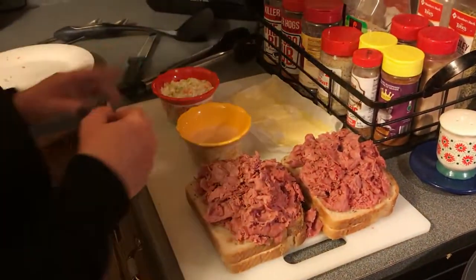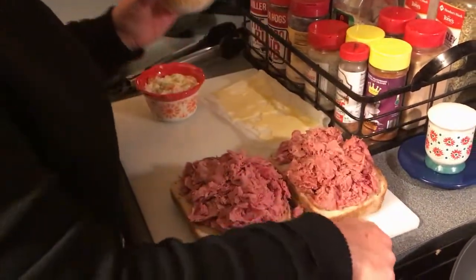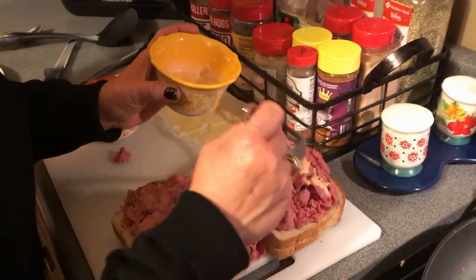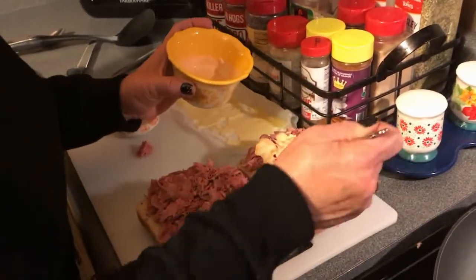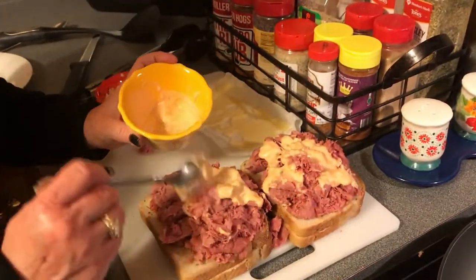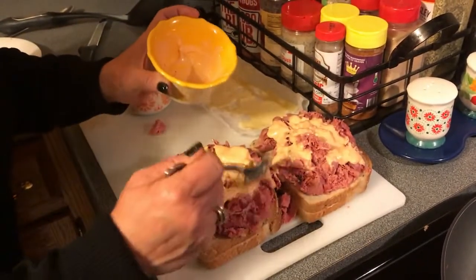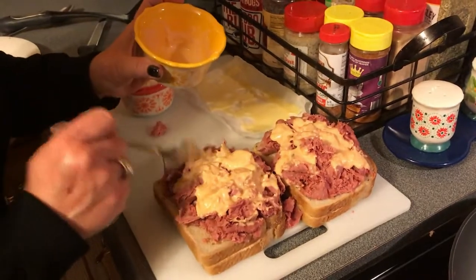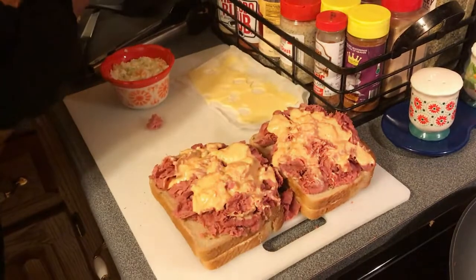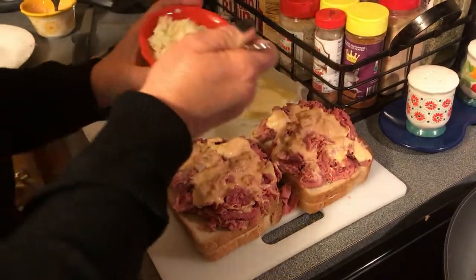We got our meat on our sandwiches. Next, we're going to put our Thousand Island dressing on. The reason we do that is so it gets into the meat and the sandwiches won't slide. I've done it several different ways and found out this is the better way to do it. Then I'm going to put our coleslaw on top of that so it all kind of congeals together.